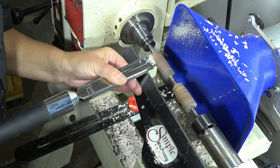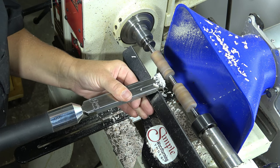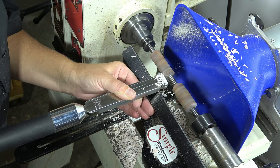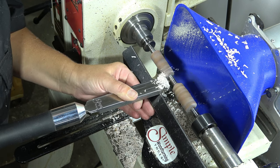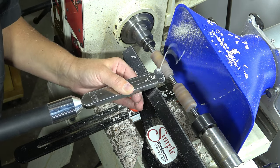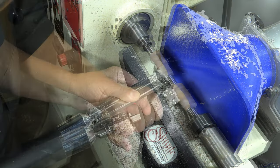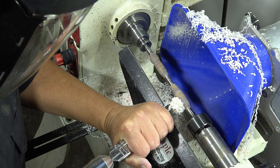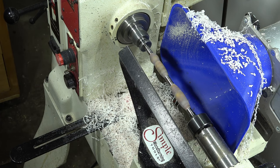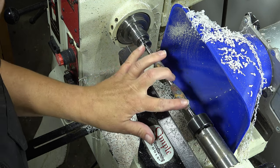I heard someone say that this tool seems too large to turn pens or pencils, but it's really helpful for these small projects as well. This is Inlace Acrylester, which I found can chip really easily. I'm turning this profile down and doing my shaping all with the Simple Scraper with the negative rake oval cutter. I can use the rounded edges to do the shaping and then make wide final passes to make the straight sections. I shaped and finished this entire pencil using this tool.